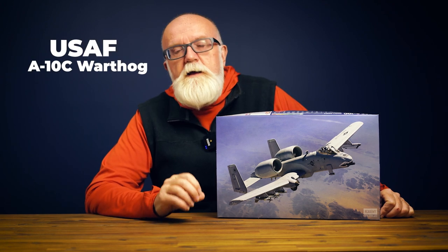Hi everyone, it's Andrew from Hobbies Australia, and this week we're going to have a look at a new offering from Academy, their United States Air Force A10C Warthog. The Academy kit number is 12348, 1/48 scale, and it'll be arriving in Australia shortly.